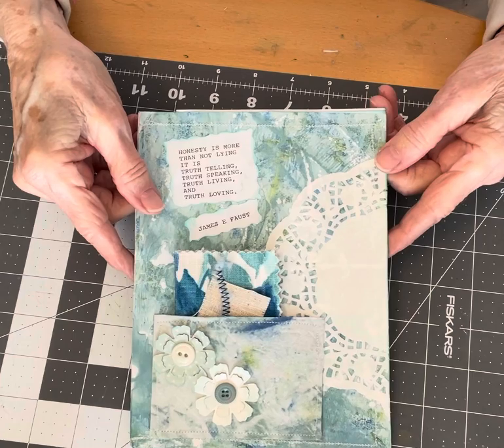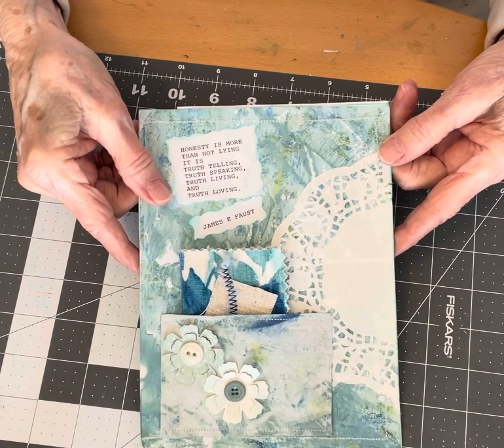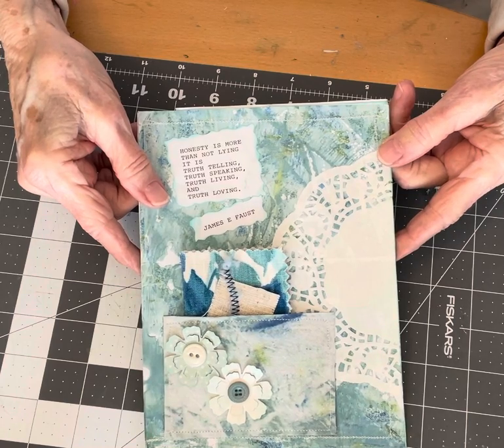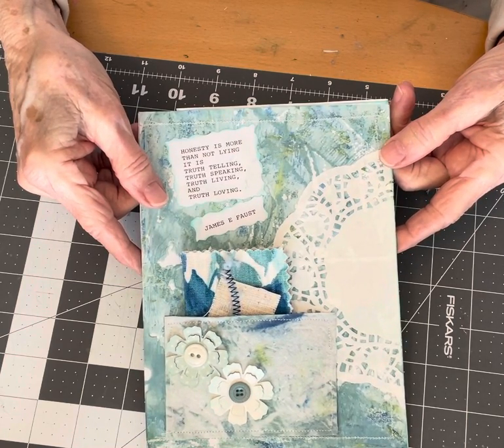It's called Junk Journal Weekly and it's by Helen Janine Designs. She has a YouTube channel which I will link below in the description box. She also has a Facebook page and the Facebook page is Junk Journal Weekly.